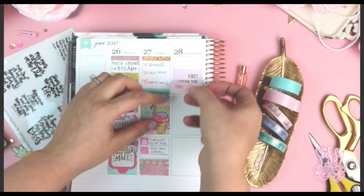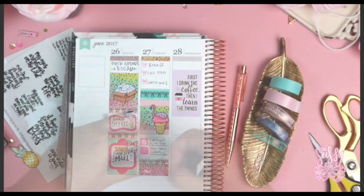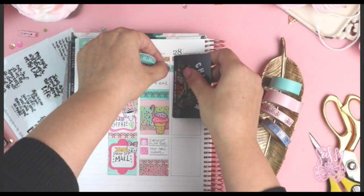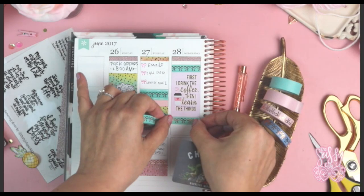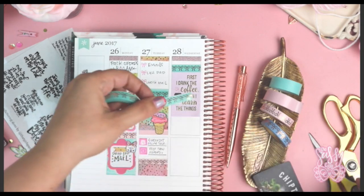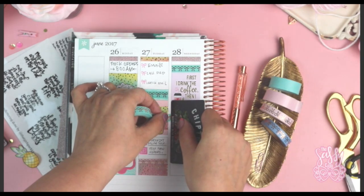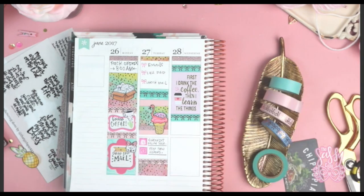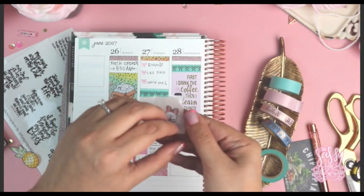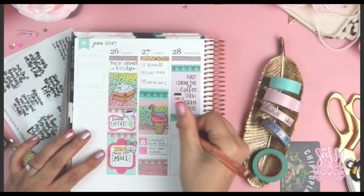I had this sticker from an old Mambi sticker book — I've had it for a while and never used any of those stickers, so I decided this year I wanted to use them up more and buy less. Then I added some washi from my shop that has little bows with gold foiling, because they all match each other. I stuck with the pink and mint one for this layout because those colors go really well together, and any excuse to use those and I will.